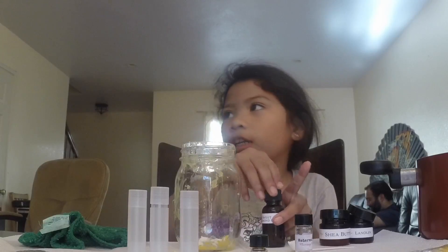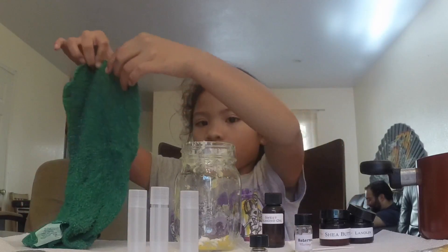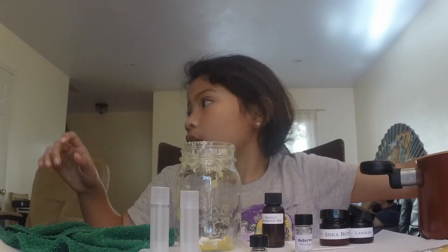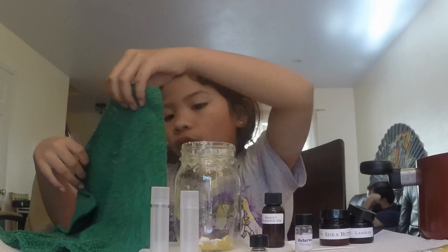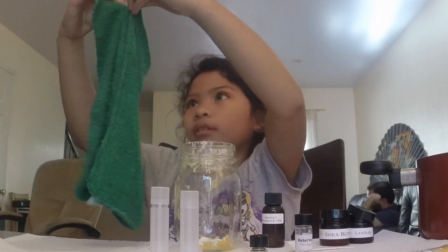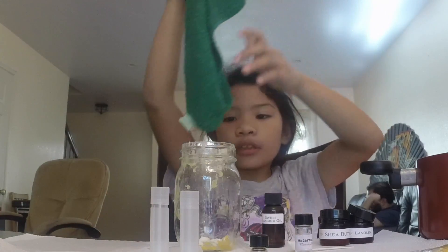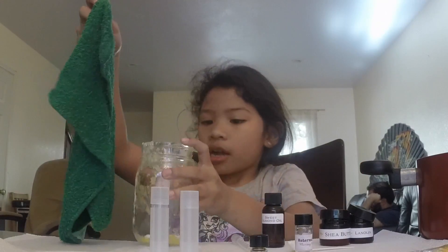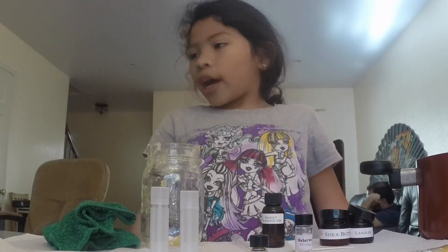You're going to need an adult for this part. What you're going to do is fill up a pot with water, put it on the stove, fold a washcloth in half, then put the jar with the ingredients on top of that over the pot. Then it'll melt, and we're going to come back and stir when it's all melted.